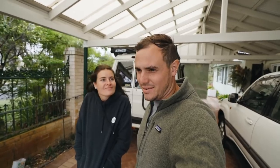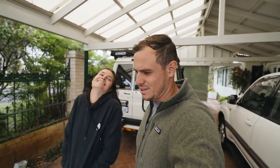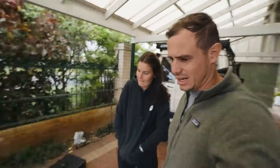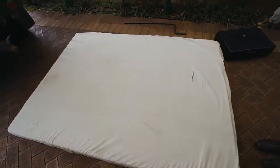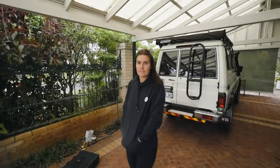We went dumpster diving yesterday at a council clean-up, looking for a mattress. We found a really thick foam mattress. We're going to cut the old cover off, put our own one on, vacuum it, clean it, sterilise it, and get as many human body juices off as we can.